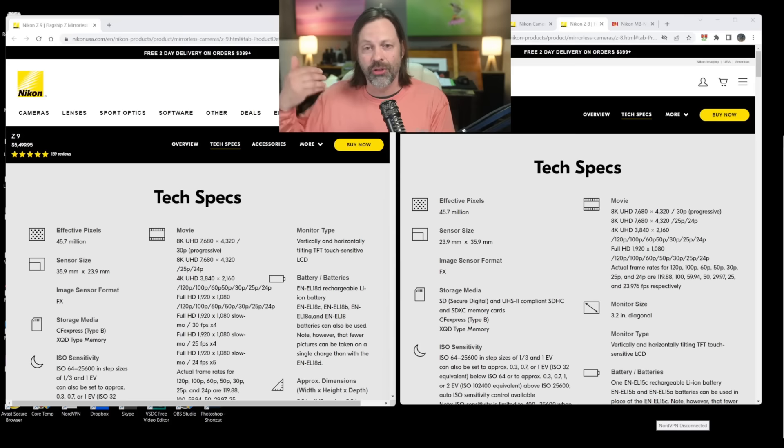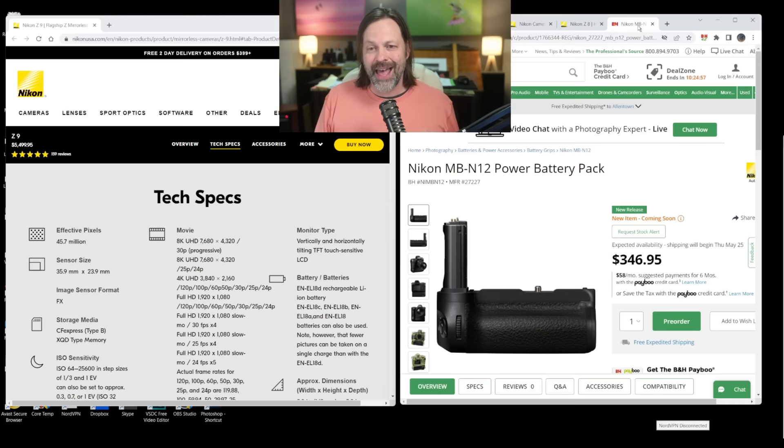However, there's also an option to add a battery grip. If we're going to look at apples to apples and make these two equivalent, we add the battery pack on. The battery pack weighs one pound — so you've essentially eliminated the form factor weight reduction because you've got the battery pack on there.